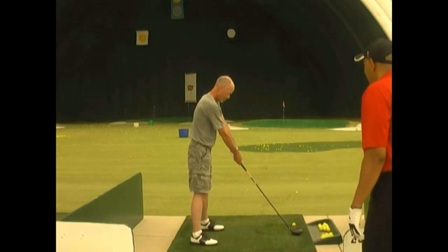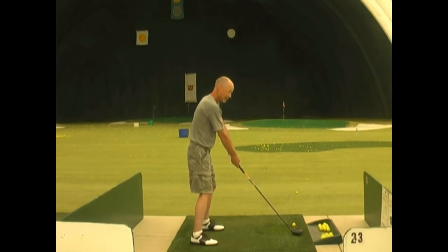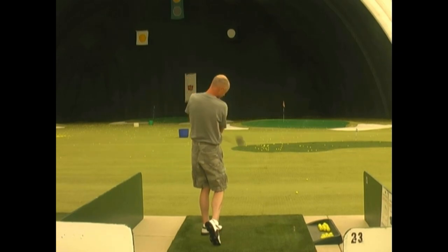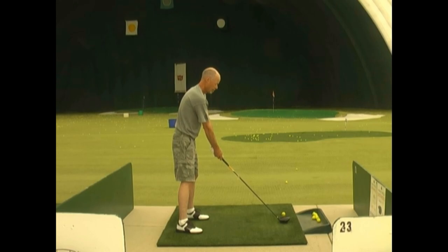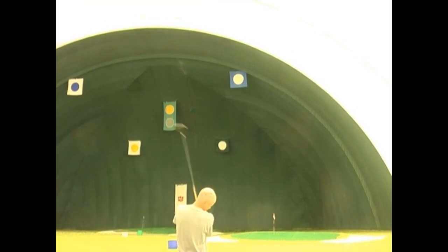Now we're going to go back to the top, not be as vertical, be more laid off. Let that hip clear first, drop it like it's hot, and whip it to your left shoulder. There should be a recoil — it should bounce off your left shoulder. Then I know you're finishing your golf swing. So it's one, two, three: hip, whip it, get to your finish, stand tall.